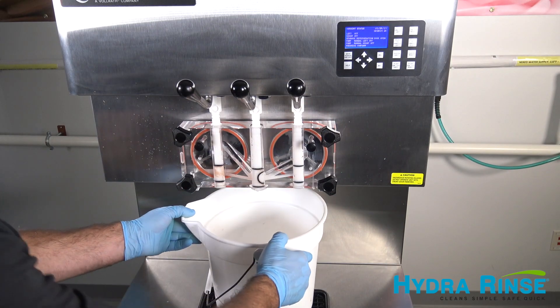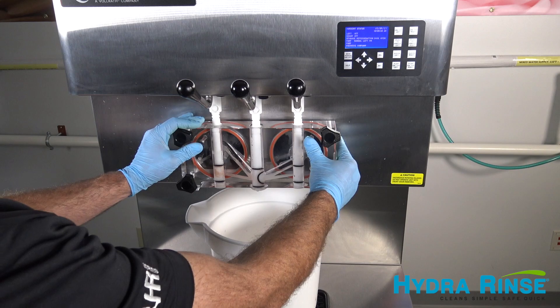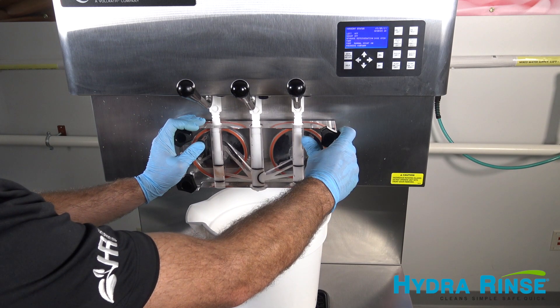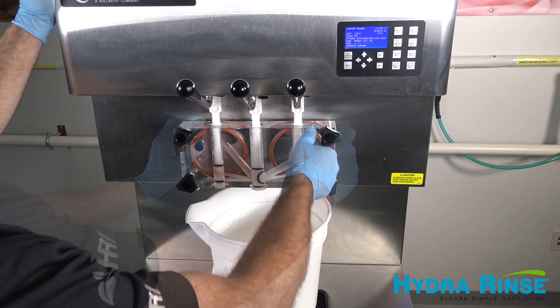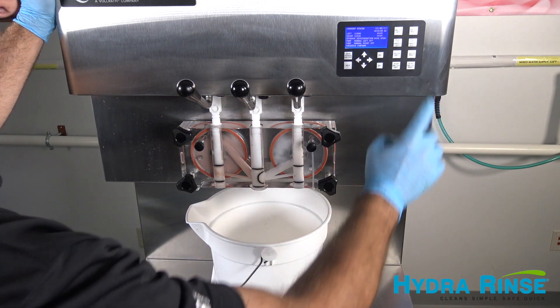Place a second bucket under the front door and activate the pumps to fill the cylinders. Make sure to hold in the air bleed valves while filling. As soon as the cylinders are full, deactivate the pumps and place the machine into clean mode for approximately two minutes.